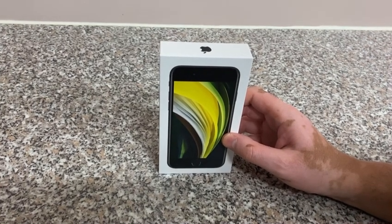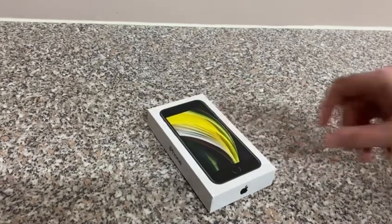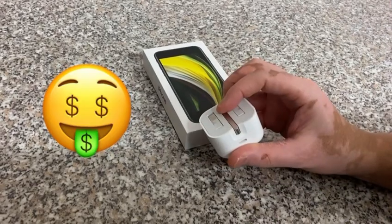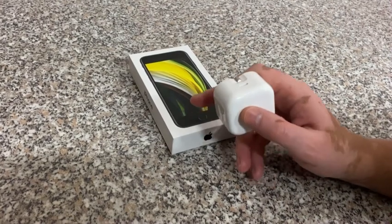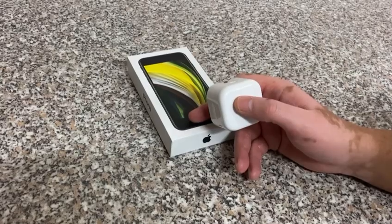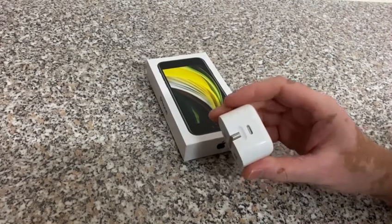The box has gone smaller because Apple doesn't give you a charger anymore, so you have to buy a new one. It does charge on USB Type-C, but I think it also charges on USB Type-A as well. I've tried it on my iPad charger and it does work on an old USB Type-A to Lightning cable.